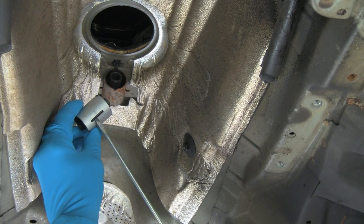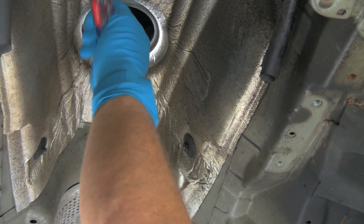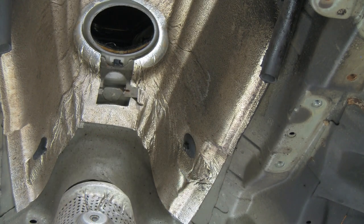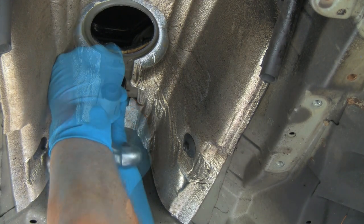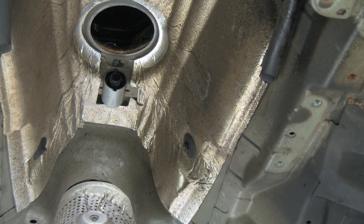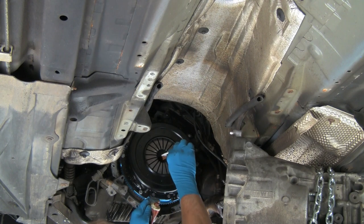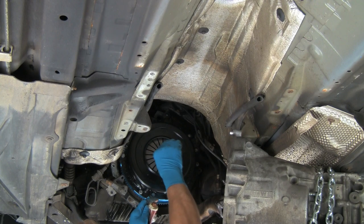We'll now install a new shifter support arm bushing. Here's the old bushing — we simply pry it out of place. The slots in the side of the bushing engage with these tabs. Slide the new bushing up into place and tap it home. We're now going to lubricate the splines in the center of the clutch disc hub the same way as we did on the input shaft of the transmission. Again, less is better.